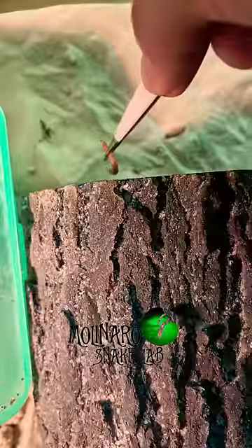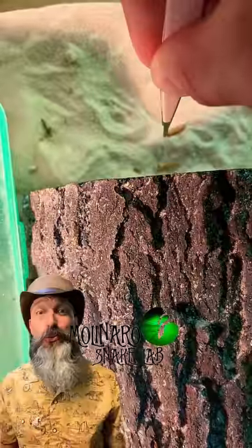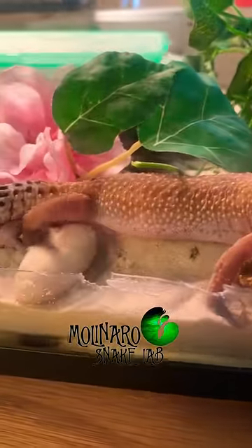Today we had an unusual surprise in the Molinaro Snake Lab. I'm gecko sitting for a friend and I noticed for the last three days that the male was eating, but the female wasn't. And today I found out why.